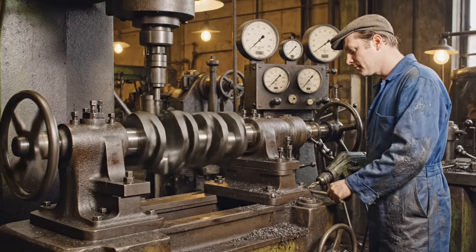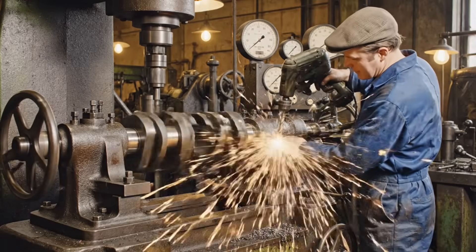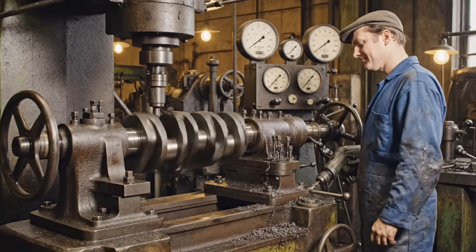As the crankshaft spins, we detect the imbalance. Precision is critical for smooth V8 operation and durability.